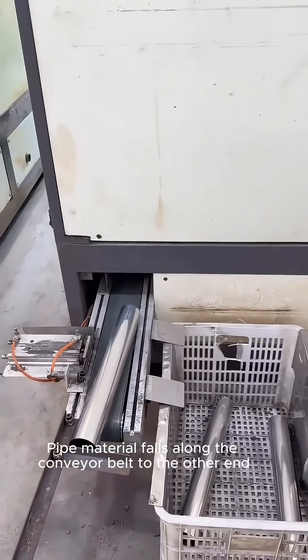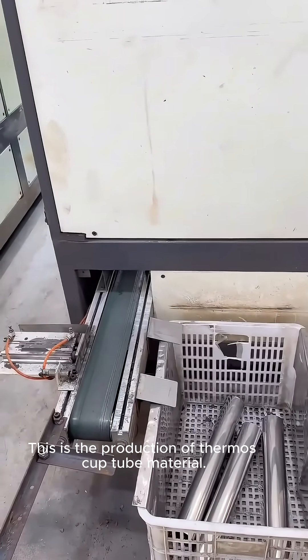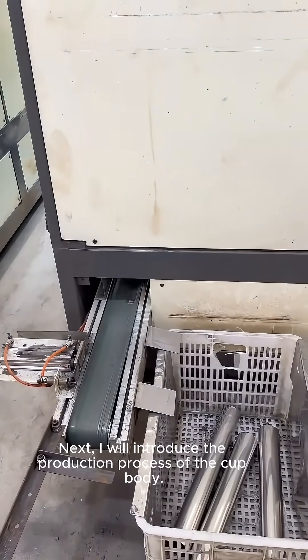The pipe material falls along the conveyor belt to the other end. This completes the production of the thermos cup tube material. Next, I will introduce the production process of the cup body.